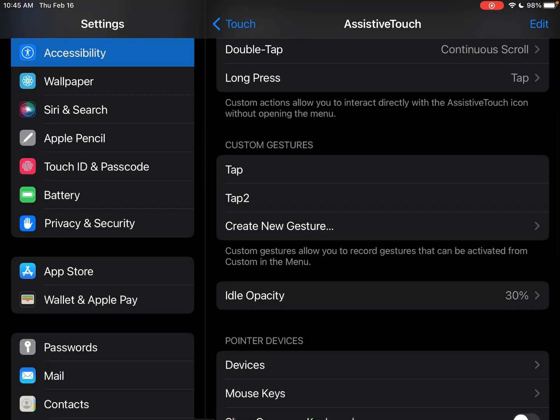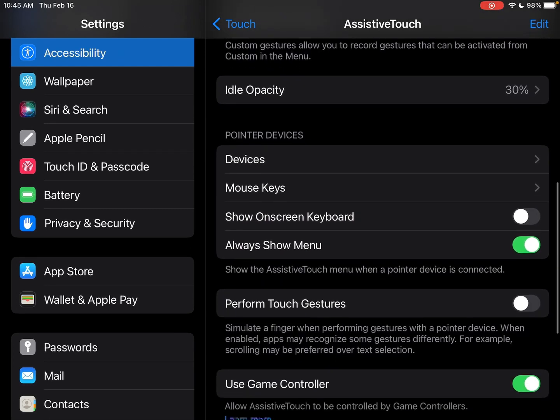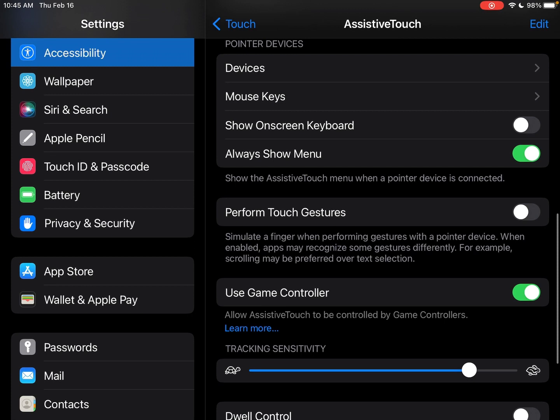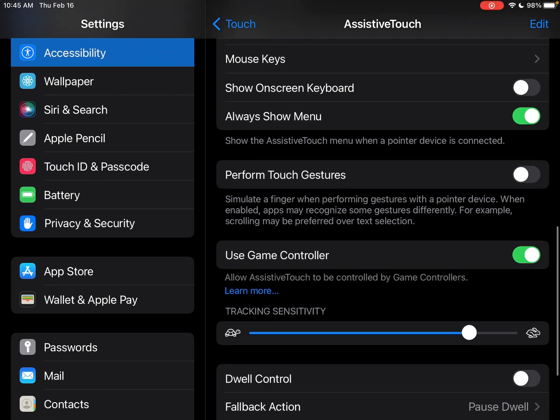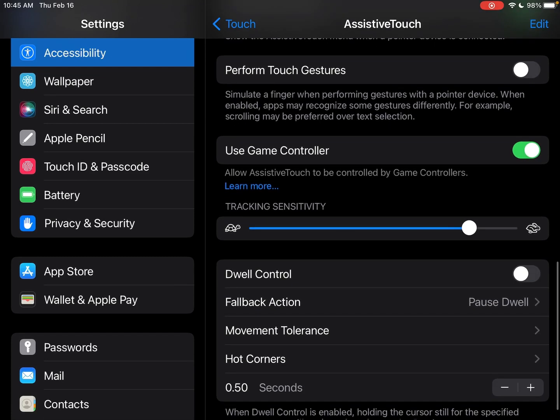Click Save, and now you have Tap or Tap 2 — that's the first part set up. After that, if you are using a controller, go to Game Controller and make sure that it's checked and green. The other settings you don't really need to do anything with — those are for more assistive devices for people who have trouble using their hands or fingers. It's not for gaming controller use.